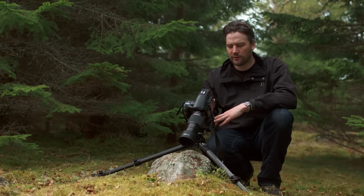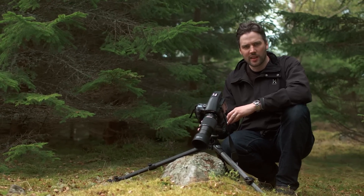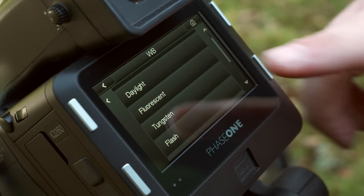At the top of the screen you'll see the default auto setting that's ideal to use in most general lighting conditions. When you're shooting with more predictable light sources, it's easy to select a white balance preset from the list, including daylight, fluorescent, tungsten and flash.